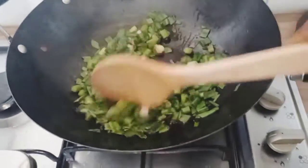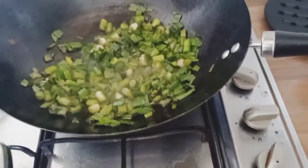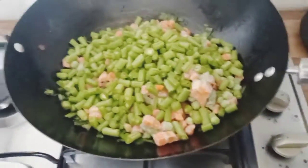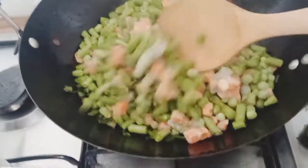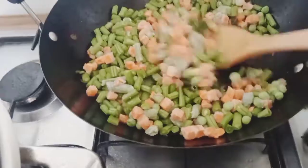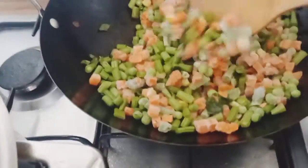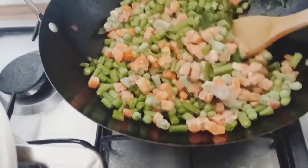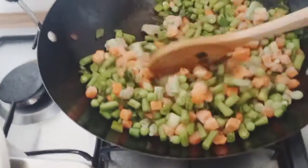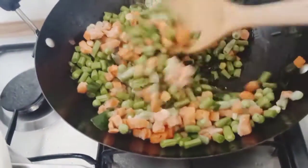It's almost ready. Let's add the carrot, clean beans, and fish. I'm keeping it on low heat so it will cook. I'm not using a lot of oil, as you can see.